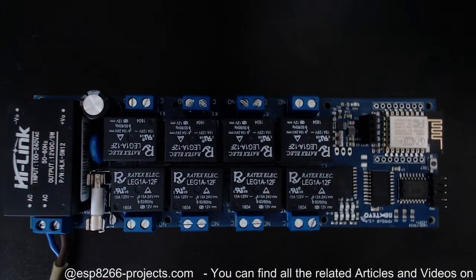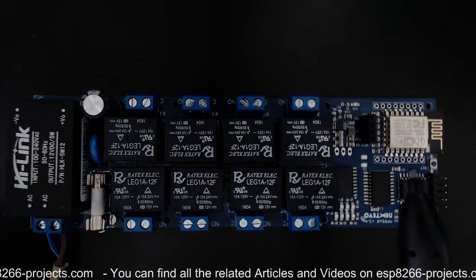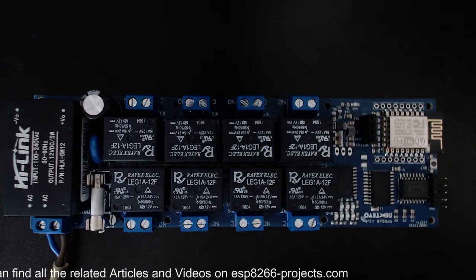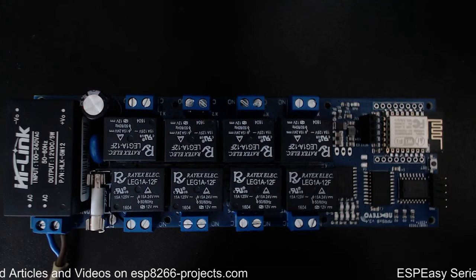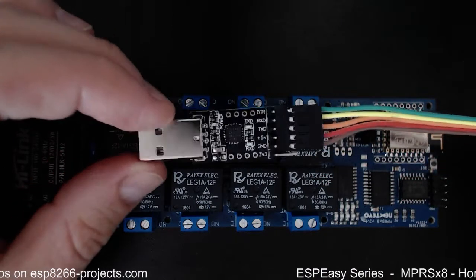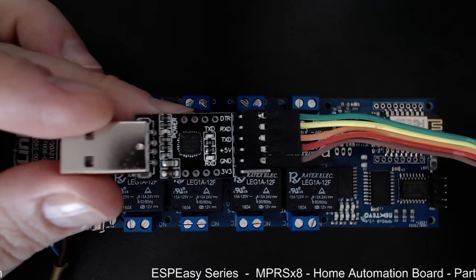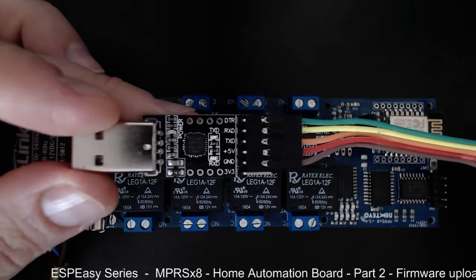This is a live session, so I don't know what will happen — I have not done it before, but I'm expecting it to work. The only thing I was able to find is this very cheap eBay-available USB-to-serial adapter. As you can see, it has the proper pinout: receive, transmit, ground, and +5V — basically everything we need.